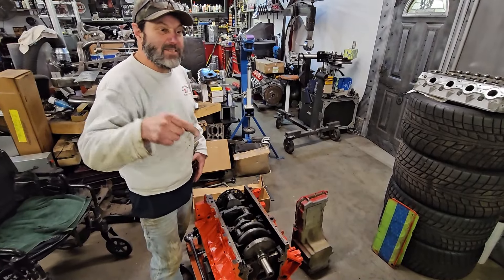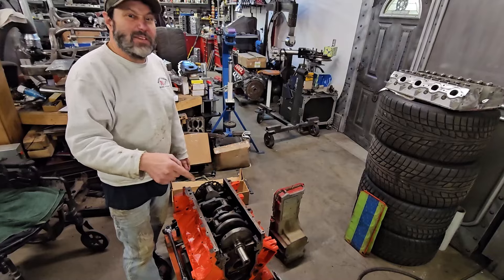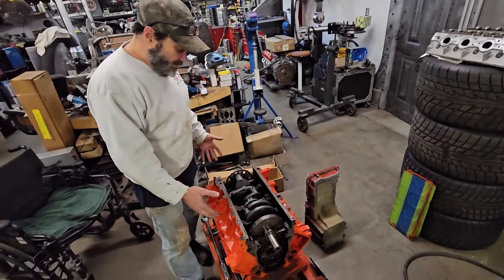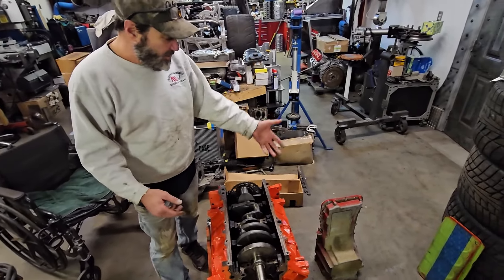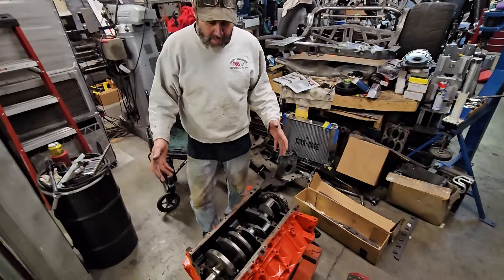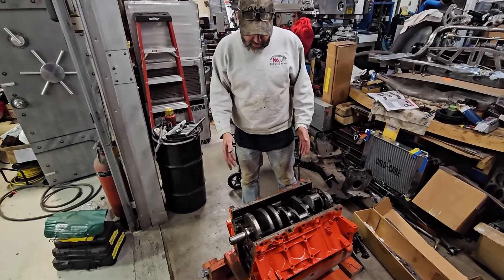We already have videos on how to pick your motor and how to choose from a Gen 3 or a Gen 4, so check those out if you want more information. But we're going to go forward with putting one of these motors together, running it, and showing you what kind of horsepower it can handle, what the builds are, NA, and what kind of oil pans we're going to run for this particular swap. This one is going into an X-body — a '74 Nova.